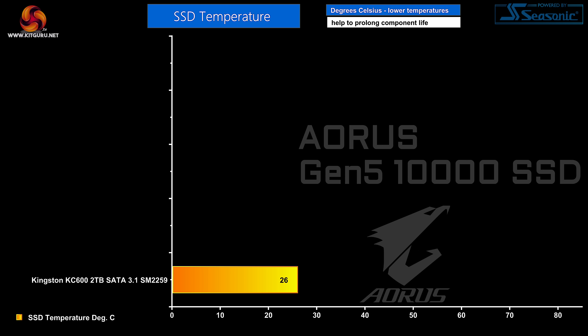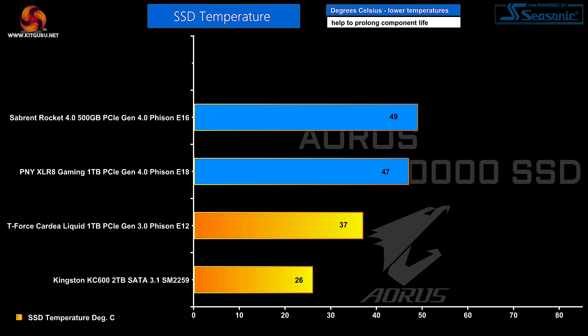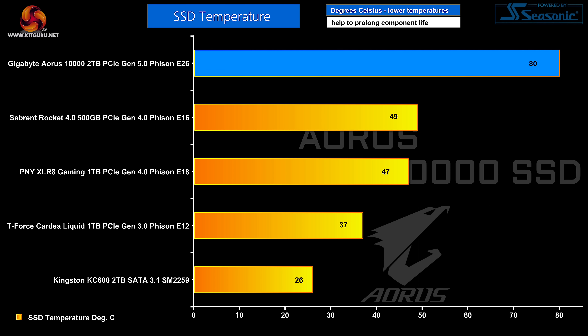Looking at temperatures: the coolest is the Kingston KC600 at 26°C, only a few degrees above ambient. The T-Force Cardia Liquid is a small step up — despite its liquid-cooled block name, it uses very little power. The two Gen 4 SSDs have almost identical temperatures despite the PNY having its own large cooler with a newer controller and the Sabrent Rocket sitting under the motherboard heatsink with an older controller. At the top of the chart, the Gigabyte Aorus 10,000 shows an apparently alarming 80°C, but I suspect the Gigabyte software is reporting inaccurately — the drive did not feel hot and did not begin to throttle.